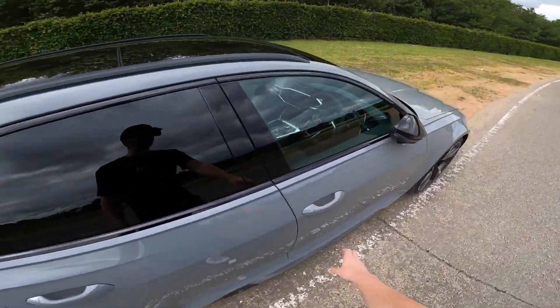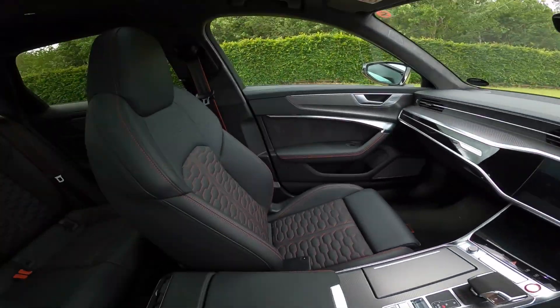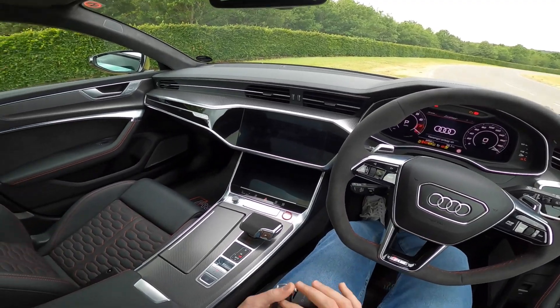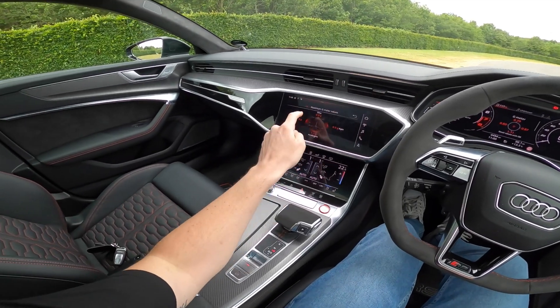It delivers a 0-62 time of just 3.6 seconds. Getting inside the car we have unbelievable seats — the quality is insane, gorgeous dash. I'll just fire it up quickly here; the car's already warm as I've already been filming, which is a good thing.